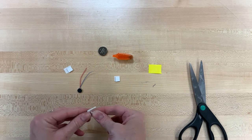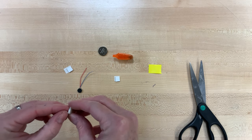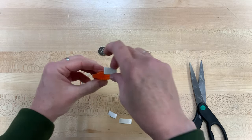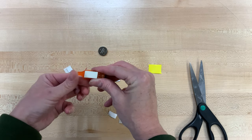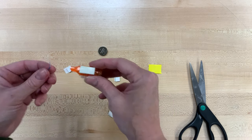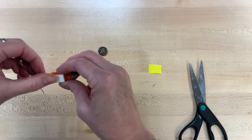We're going to take the adhesive off of the back — both sides actually — of our foam rectangle, and we're going to put that on the plastic part of our toothbrush, kind of close to the back, kind of right in the middle. Then we're going to take the blue wire of our vibrating motor and just stick it right in the middle.